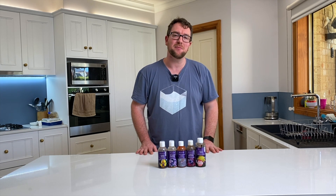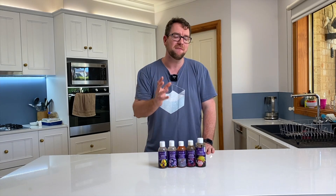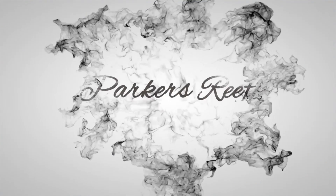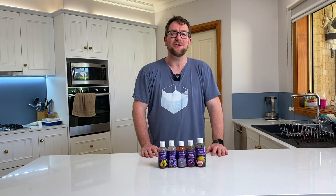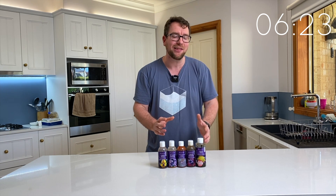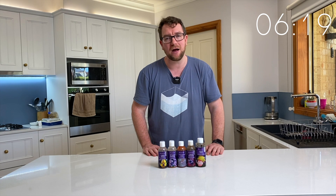Hey all, welcome to Parker's Reefs. In today's episode, I'm going to give you an overview of the five liquid foods from Aquaforest I've been feeding my reef tank. Thank you for joining me in another episode of Parker's Reefs. I'm going to fire off the stopwatch because I want to see how quickly I can cover all of the information you need to know about these five foods from Aquaforest.